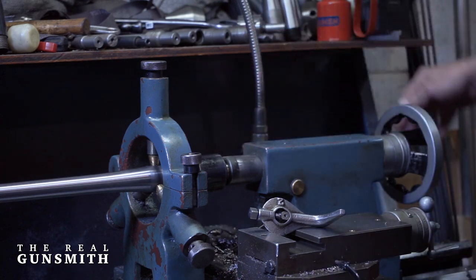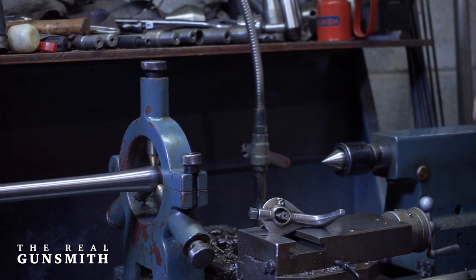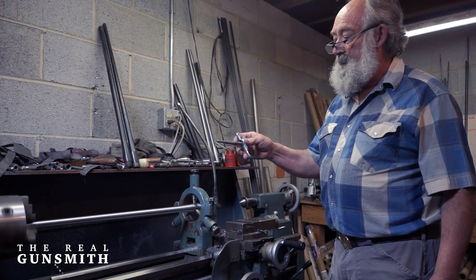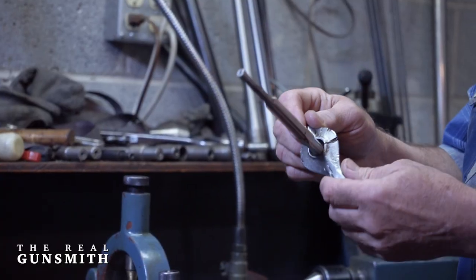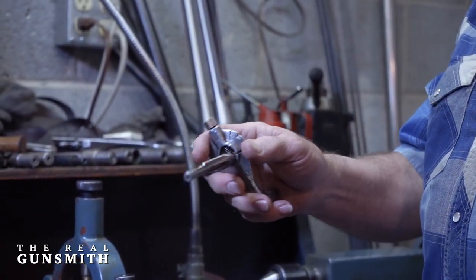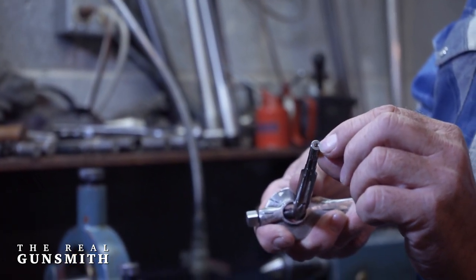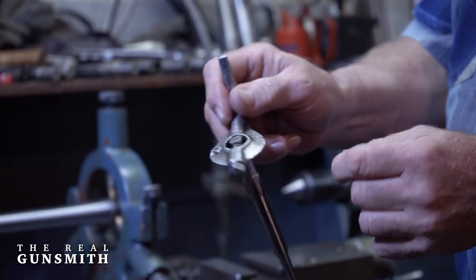Now we've removed the tailstock from the barrel. We've got a chambering reamer — this is a 300 Weatherby chambering reamer. It's held by a lathe dog. The lathe dog is tightened on the rear of the chambering reamer. All chambering reamers are made with a center; they're machined and ground on centers. Each end of the reamer has a center to it.